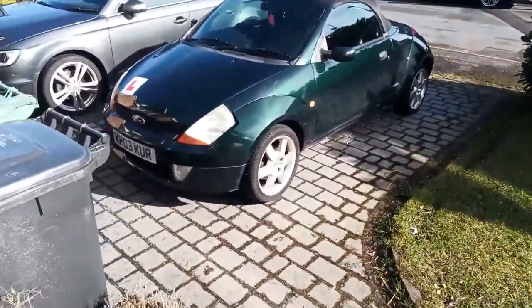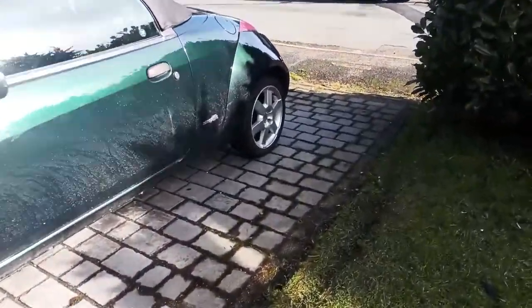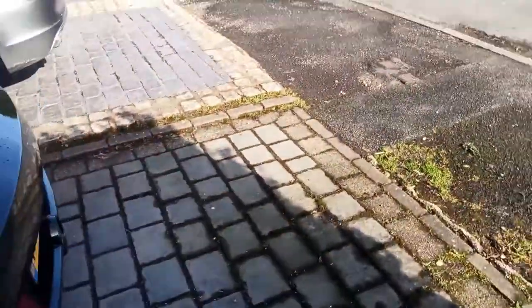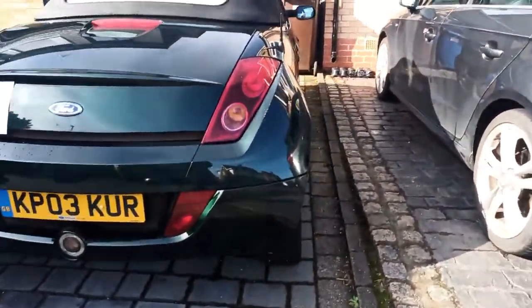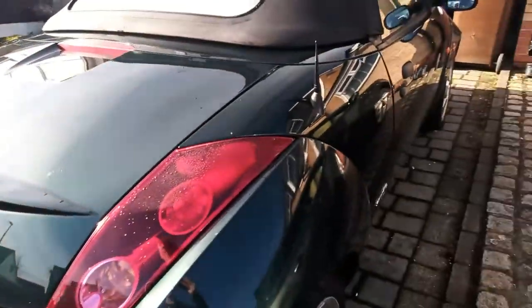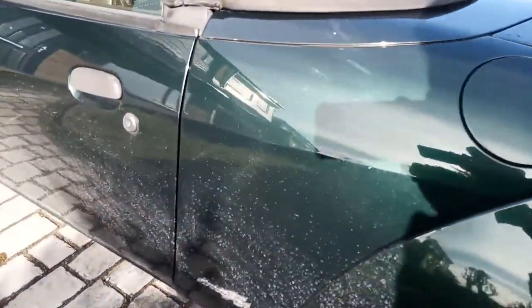Welcome back to the channel. Today's video I'm showing you all my learner car. This is a 2003 Ford Street Ka — Street Ka, or Street Car, however you want to say it, there's no proper pronunciation. It is a 1.6 litre engine. I don't know exactly if it's petrol or diesel — my brother knows more than me and it's my car, but anyway. It's a two-seater convertible sports car, really nice. We picked it up yesterday for only a grand.